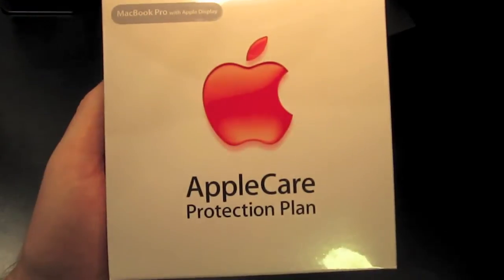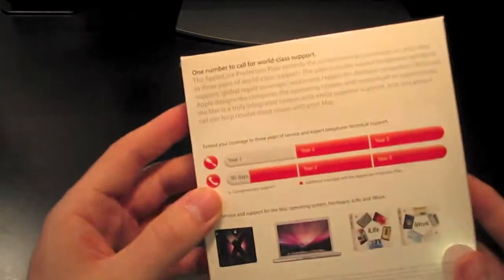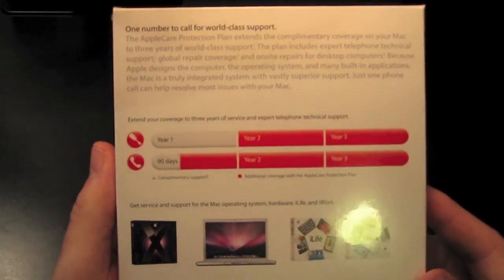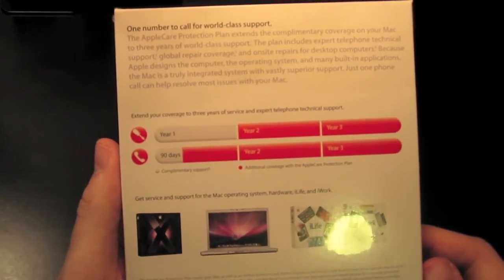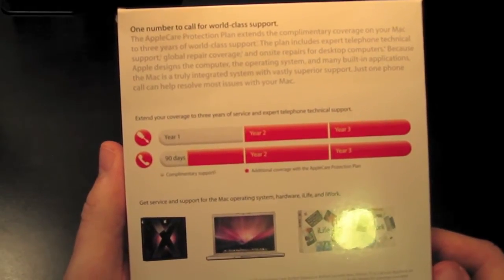Apple sells these plans for every model of computer that they make, so just make sure you get the right plan for your computer. The way the protection plan works is it adds an additional two years to your complimentary one-year warranty with Apple. This gives you three years of repair coverage and three years of tech support.